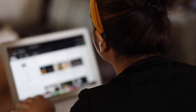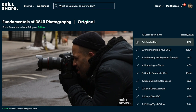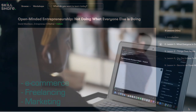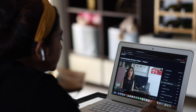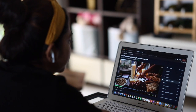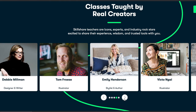You can join classes on many interest areas like gardening, home organization, photography, videography, creative writing, productivity, and entrepreneurship. Best part is that these classes are curated specially for learning, meaning there are no ads, and they are always launching new classes curated by industry leaders so you can stay focused and follow classes as per your interest.